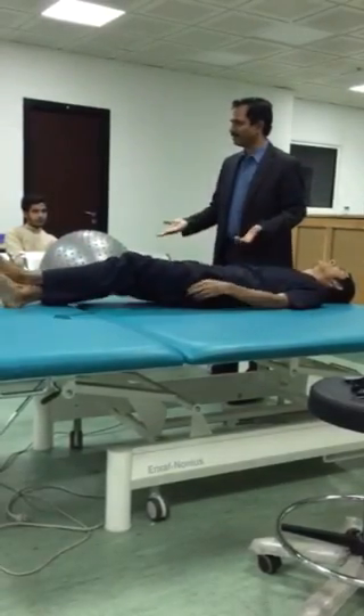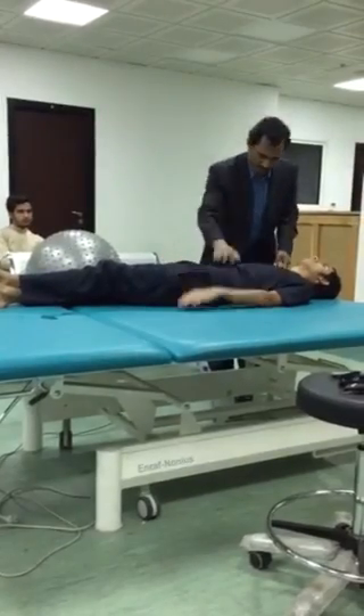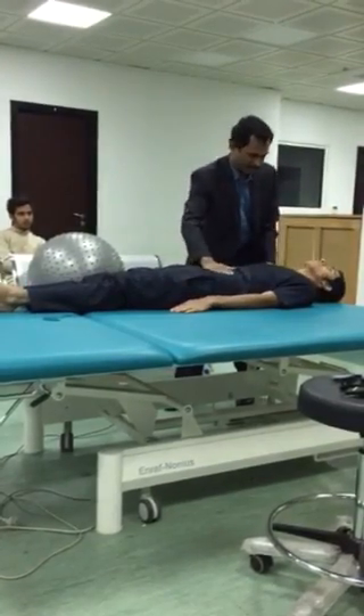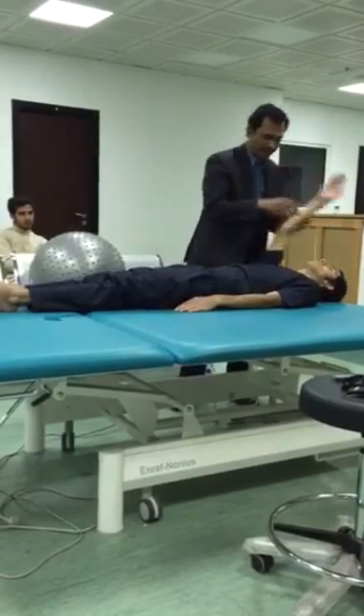Then upper abdominal exercises, five exercises. Upper abdominal exercises. Take up. One. Yes. Take up. Two. Like this, one. This is one. Another exercise.